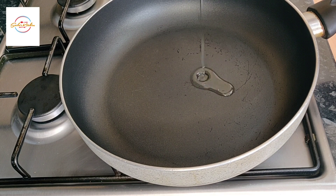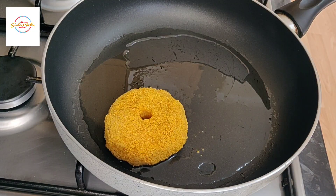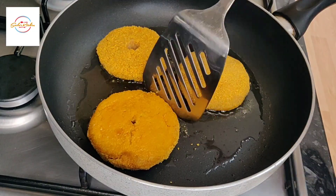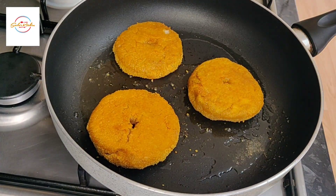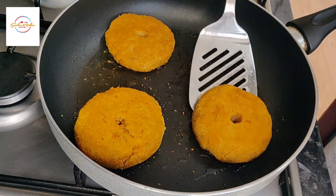In a pan add a little bit of oil and we're just going to shallow fry these. It literally takes like three minutes on each side, so when they are golden in color and crispy then inshallah they are done.